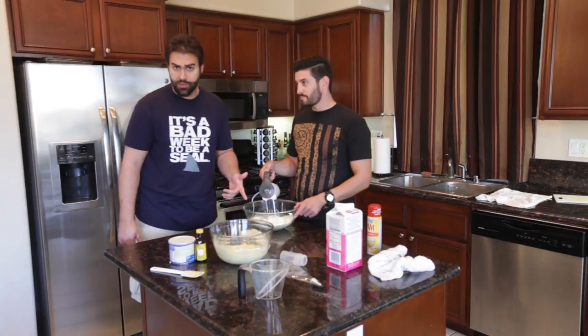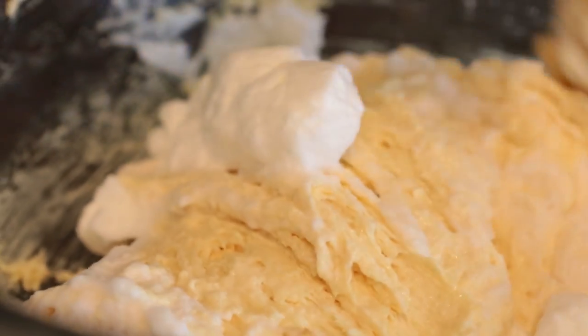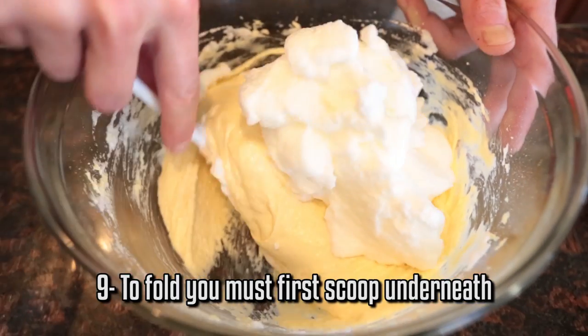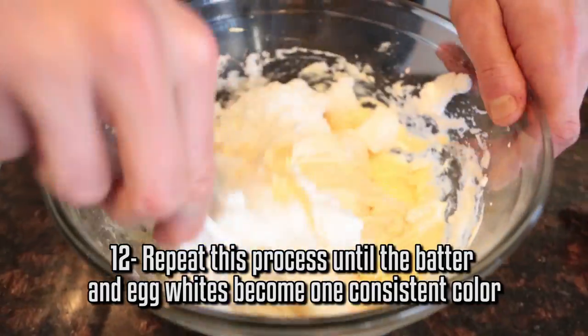So when the egg whites turn into shaving cream, you know you're good to go. Take a third of your egg whites and just mix them into the batter. Basically the reason we're doing this is to introduce the egg whites to the batter. Now we take the remaining egg whites, throw it on top. To fold, you want to go underneath like this, over, and then turn it. It's like cracking and singing, but in yellow cake mix.